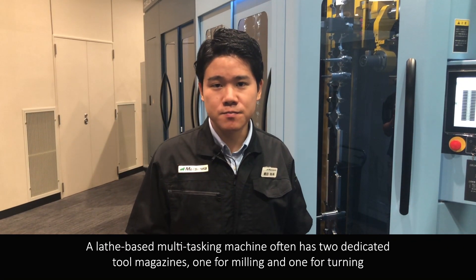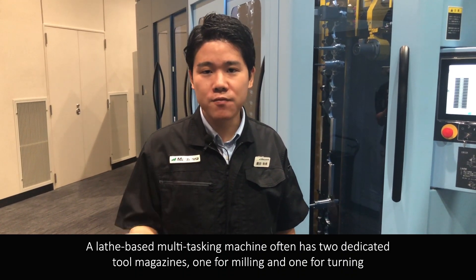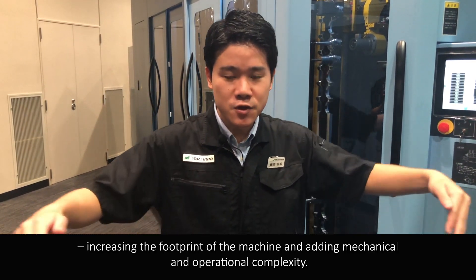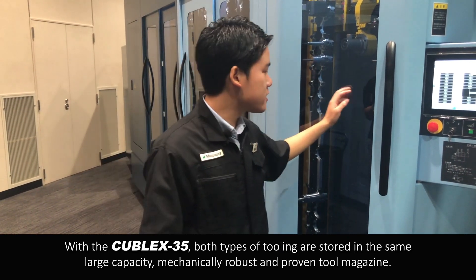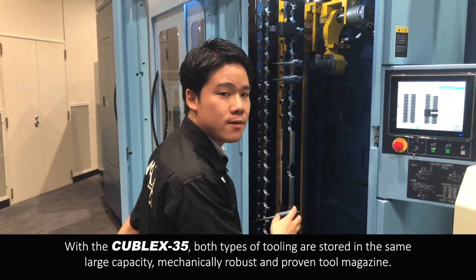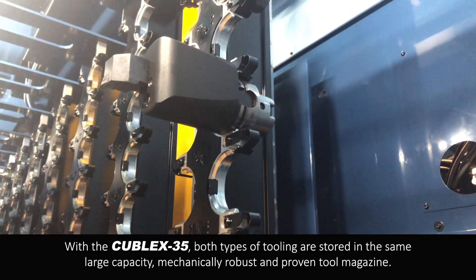A lathe-based multitasking machine often has two dedicated tool magazines — one for milling and one for turning — increasing the footprint of the machine and adding mechanical and operational complexity. With the Kubel X35, both types of tooling are stored in the same large capacity, mechanically robust and proven tool magazines.